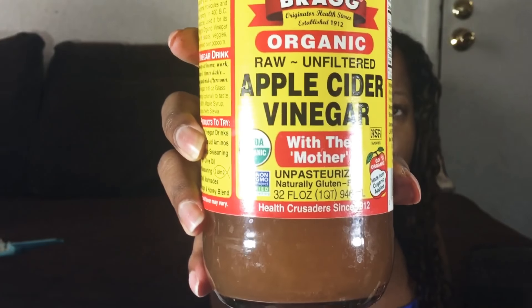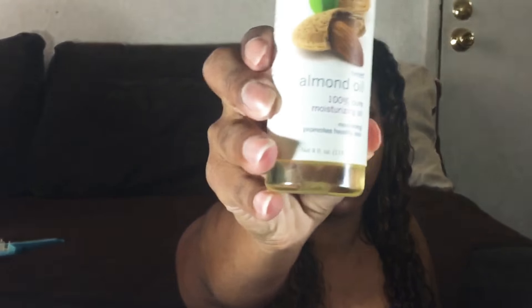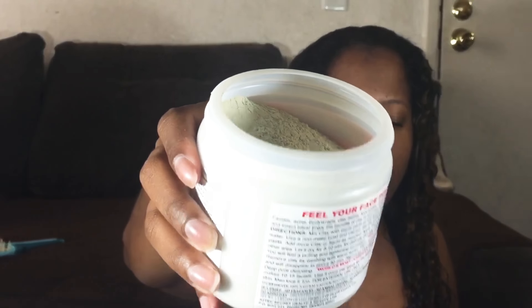This clay needs to be paired with apple cider vinegar, which clarifies your scalp and causes moisture to be locked in. You also need to put in a carrier oil like almond oil, grapeseed oil, or any other oil, and you need hot water. This clay comes in a powder form.